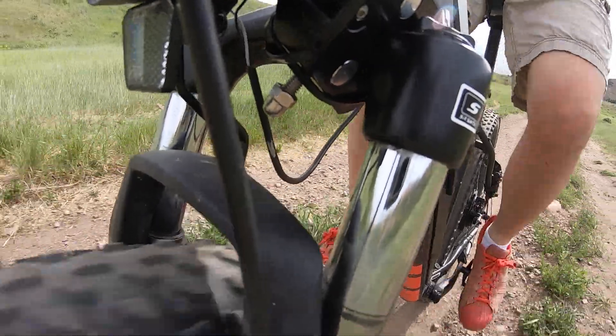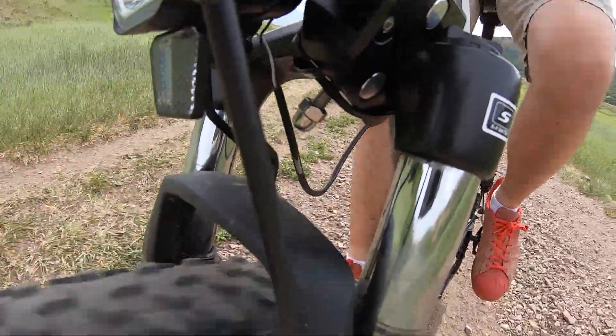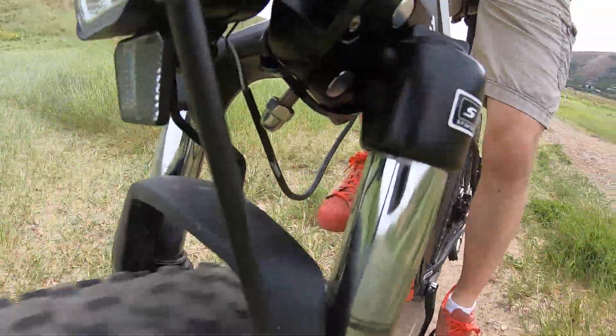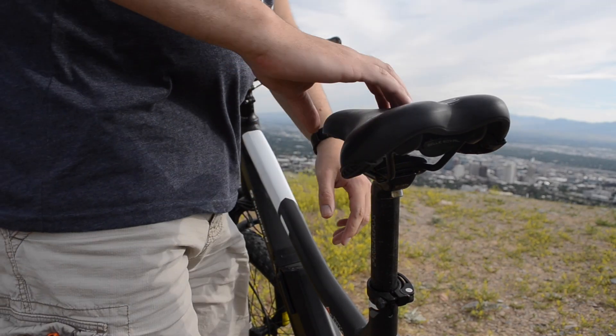So far it sounds like the Shred is a really good off-road machine — and it is — but there is also a more domesticated side to it. The bike includes a front headlight and spots to mount a rack if you'd like to use it as a commuter, which you totally could if you wanted to.